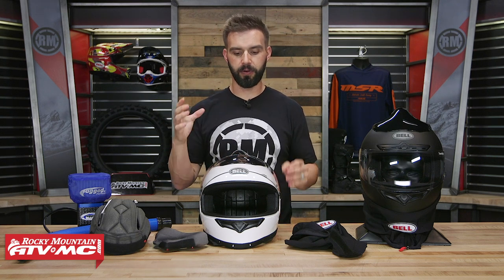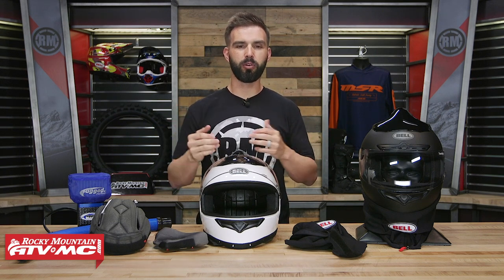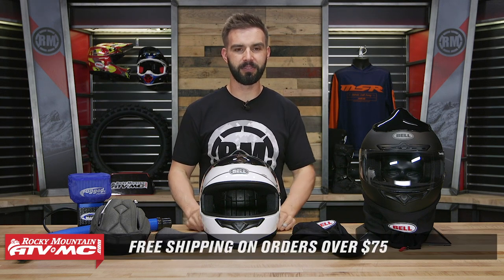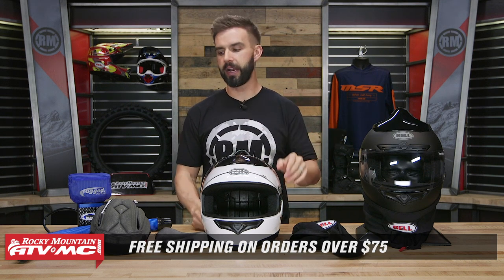Alright, so that is it — that is the Qualifier Forced Air Helmet coming from Bell Helmets. If you have any questions or comments, leave those below and we'll get your questions answered. If you have a Forced Air Helmet — doesn't have to be this one — give us your feedback on what you like and maybe what you don't like, as that's gonna help other people out who are looking to pick one up. Remember, orders over 75 bucks ship free. To pick up yours, just click on the link or head over to RockyMountainATVMC.com. And don't forget, going along with your helmet, you gotta pick up a pump to get that air forced into the helmet. I'm Chase here at Rocky Mountain — we'll see you on the trails.